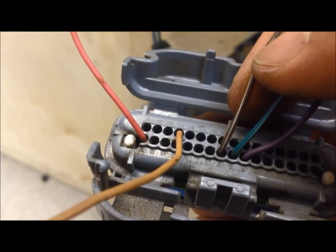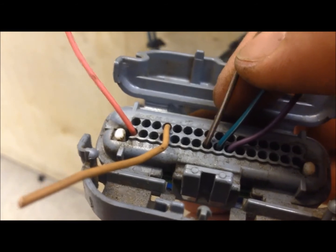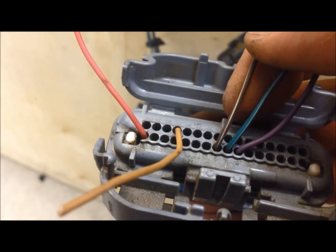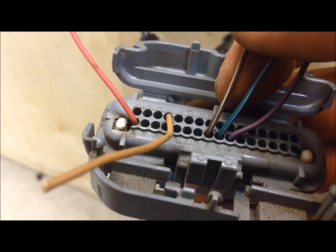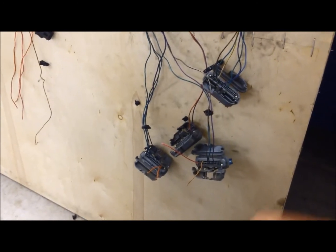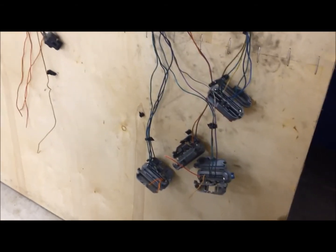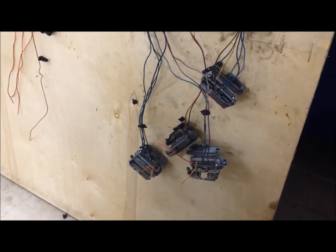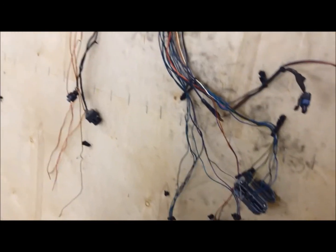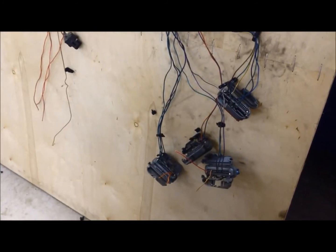Pin 9 on the blue connector is our check engine light, and we need to keep that wire — we're going to integrate it with our LS harness for the check engine light to work. So that is pretty much it — those are the wires within the four connectors that we're going to be keeping. The rest of them get eliminated. As you can tell, there's not that many wires that need to integrate with our LS harness — just a handful — which makes this swap very easy and simple with a minimal amount of wires to integrate.